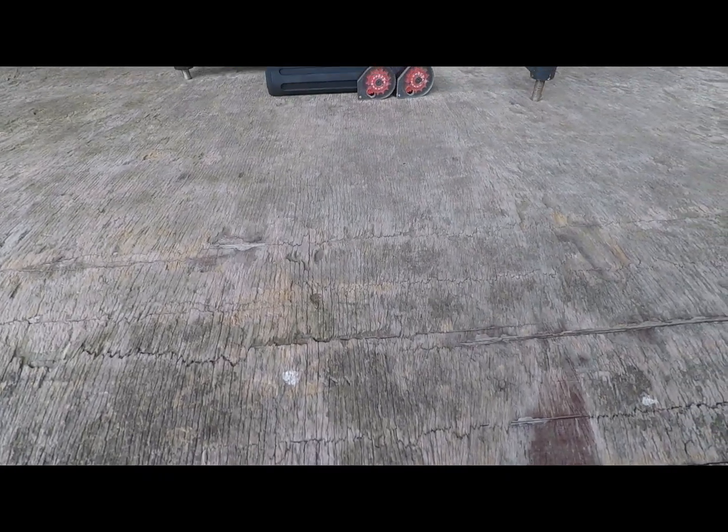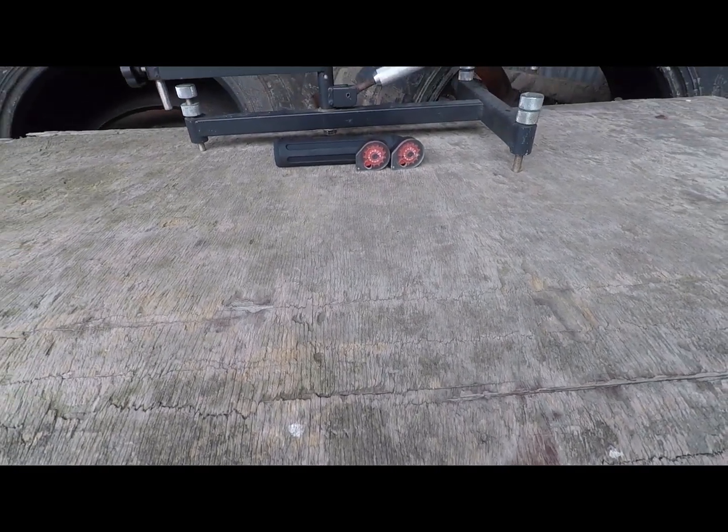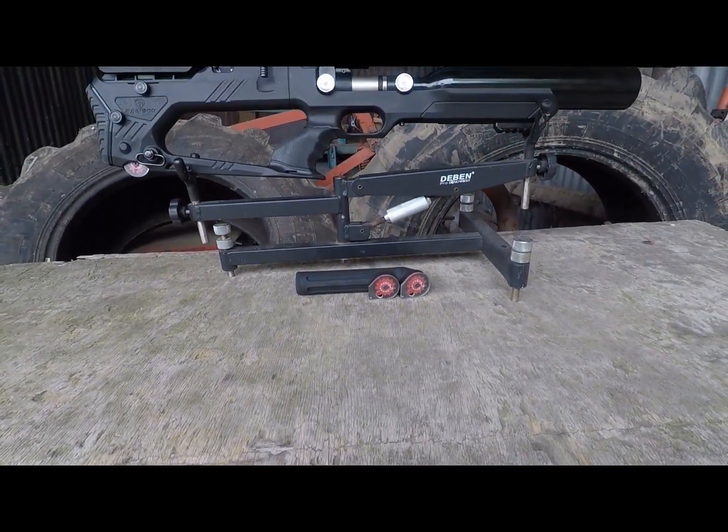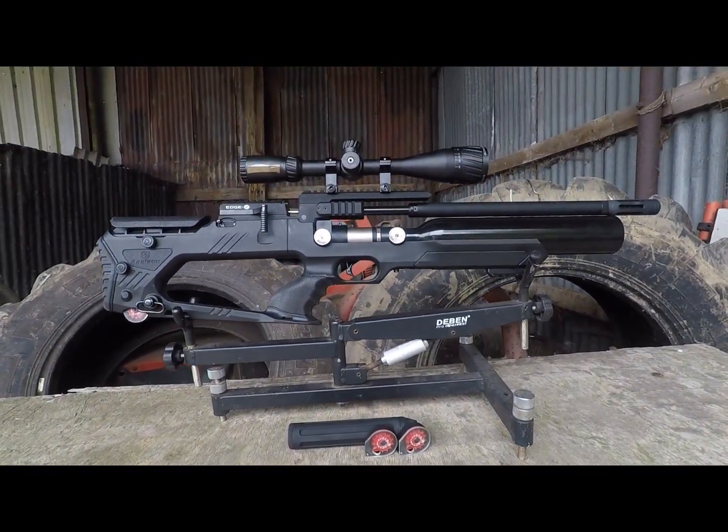Hello everyone and welcome back to Big Dan's Airgun Reviews. Today we're taking a look at something quite interesting. One of our suppliers, ASI, are importing not just a brand new model of rifle, but from a brand new maker as well.